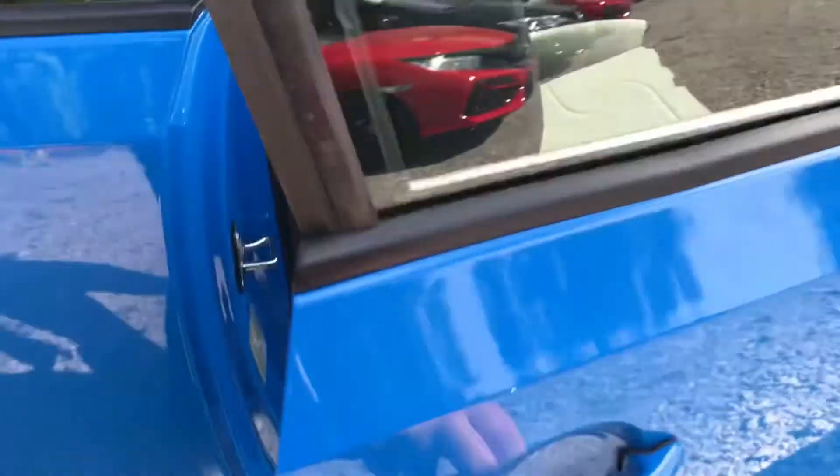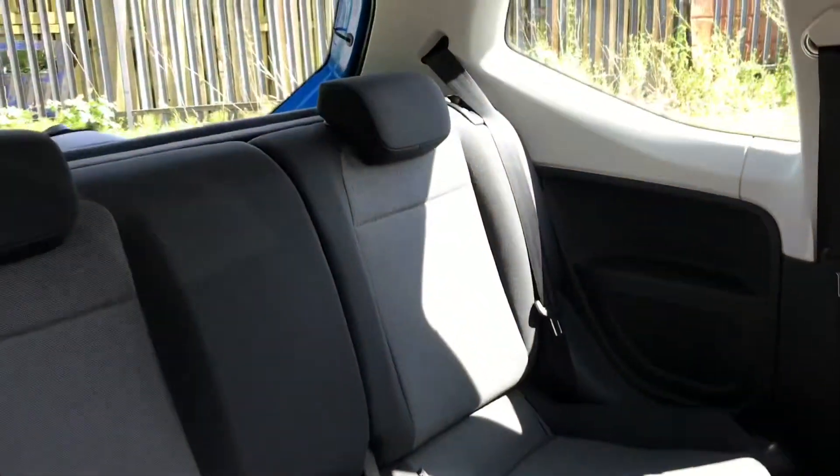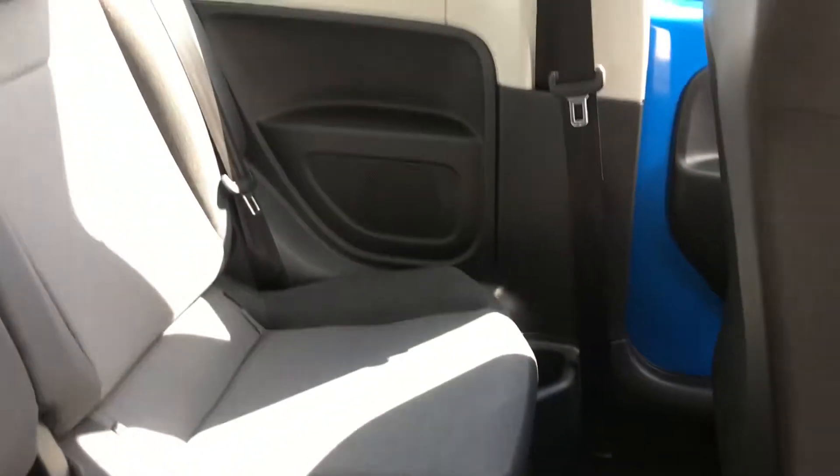I'll show you into the rear now. We'll just pull the driver's seat forward and there's room for two passengers, plenty of space, with cup holders either side and one in the middle.